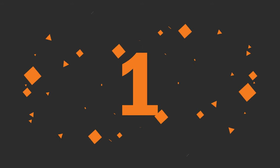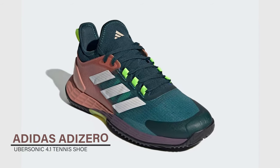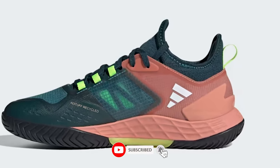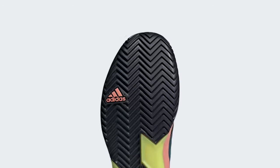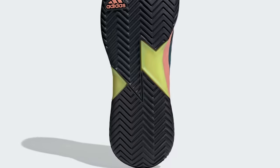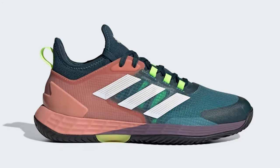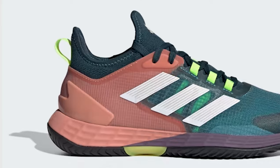Adidas Adizero Ubersonic 4.1 Tennis Shoe — lightweight tennis shoes made in part with Parley Ocean Plastic. The ultimate expression of speed on a tennis court, these shoes support extreme lateral movements with a reinforced lightweight mesh upper. Underneath, a responsive LightStrike midsole and grippy adiWear outsole combine to back up instinctive play on hard courts. Areas prone to abrasion are covered with an adiTuff abrasion zone that includes recycled Boost material, so you can go all out game after game.